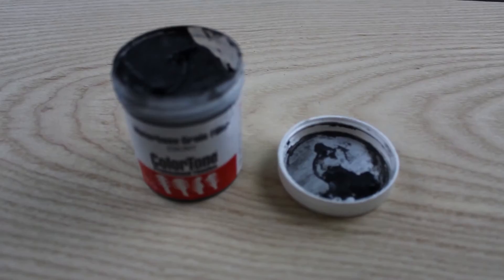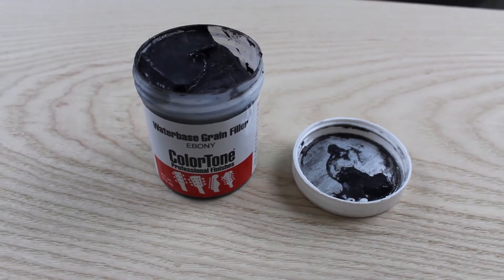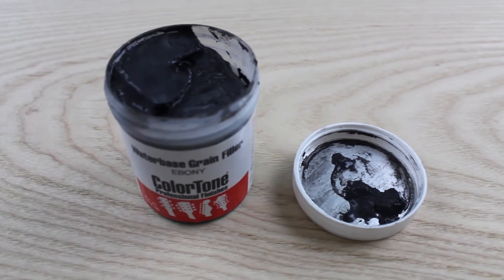I have here some ColorTone ebony wood filler. We'll put that into the grain so that the grain is stained darker than the rest of the wood. Sand it off, and then the grain — the little patterning in the wood — it'll be darker.